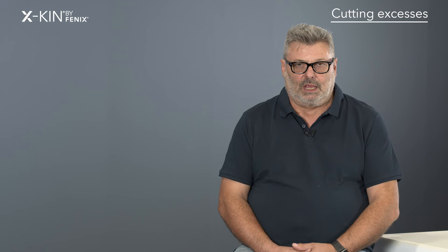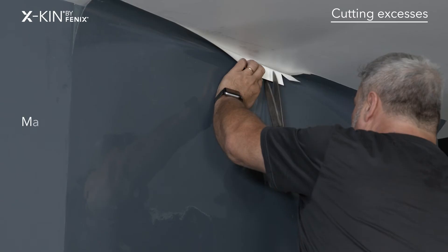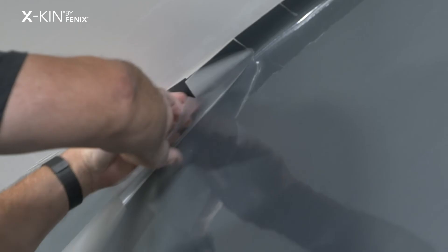I applied X-Kin on curved walls with the same procedure I used for flat walls, making small cuts with a pair of scissors on the top and bottom of the strip to ensure greater adherence, before cutting the excess material with a cutter.